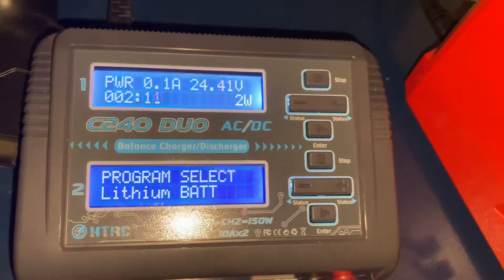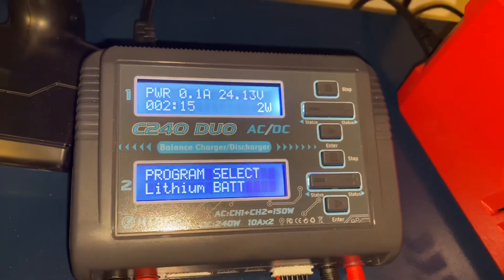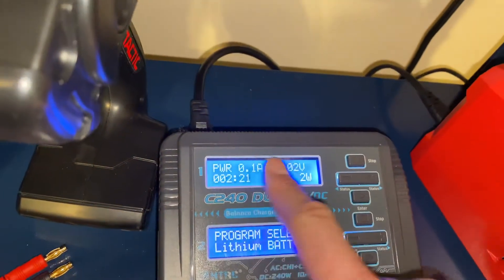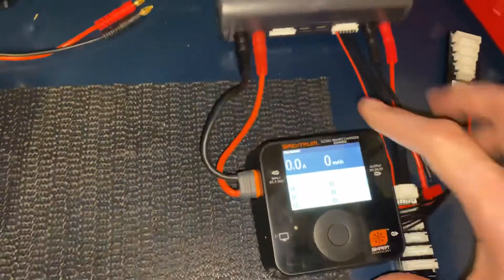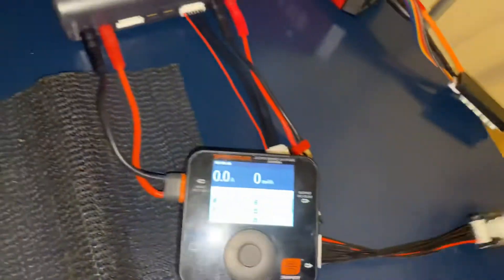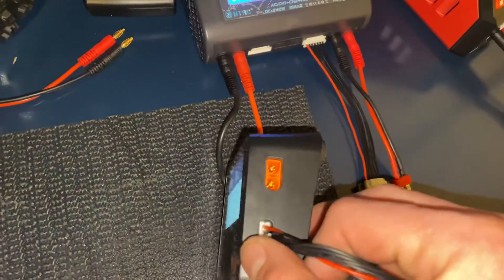It has an option to be a digital power supply, and you can set your voltage and your watts. It will also tell you what it will be drawing if you plug anything in. This comes with a balance board so you can use that as well.